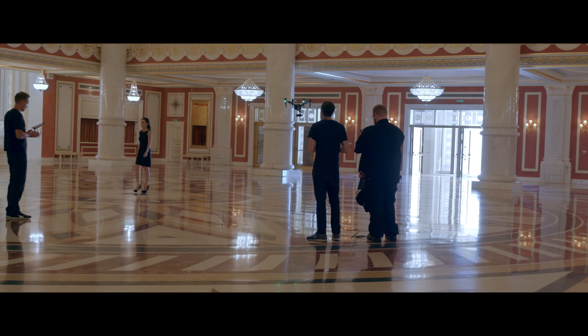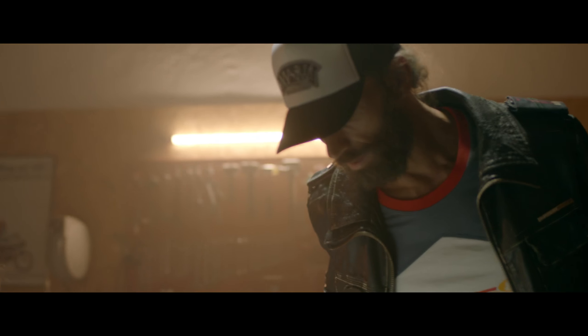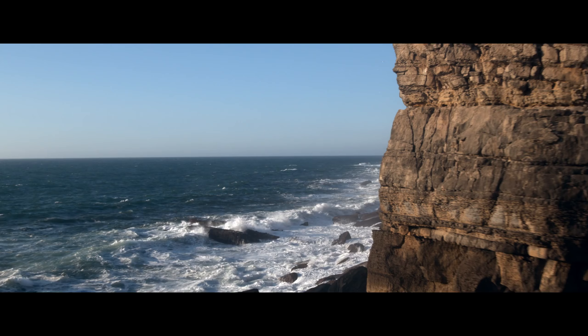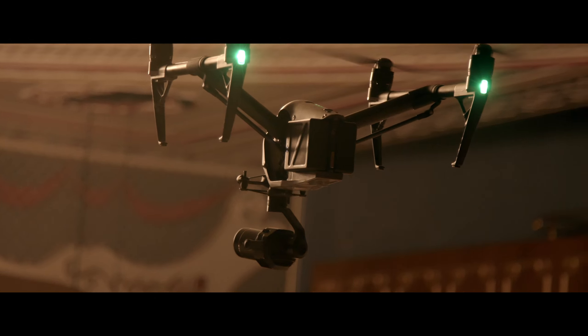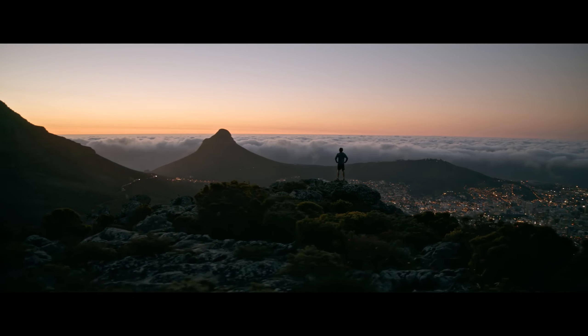With its sturdy build, the X7 was made for professional cinematography and ambitious aerial stills photographers. It replaces large and difficult-to-use aerial solutions even on high-end film productions.